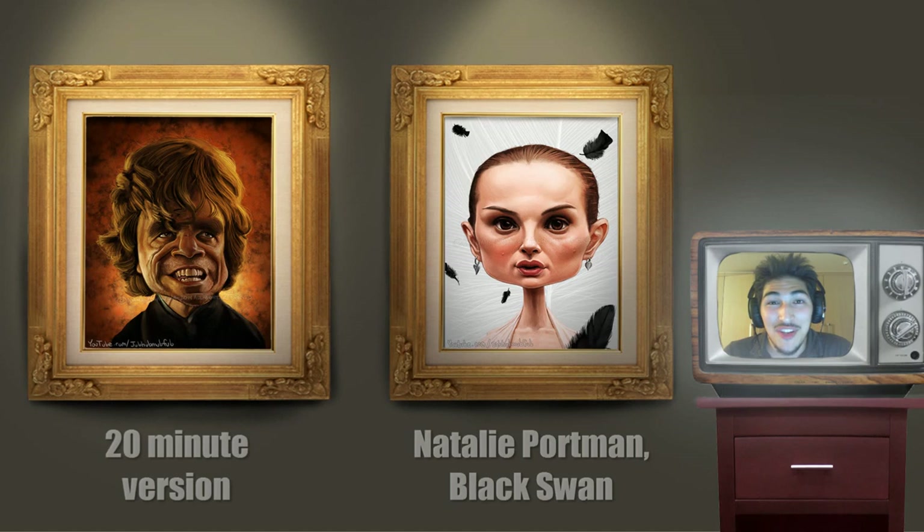Thank you so much for watching my video. If you liked it, go ahead and like, favorite, and share with your friends, and subscribe to my channel if you haven't already. If you want to see the 20-minute version of this painting, go ahead and click the painting of Tyrion there on the left. And if you want to see the last painting I did of Natalie Portman from Black Swan, click the painting on the right.